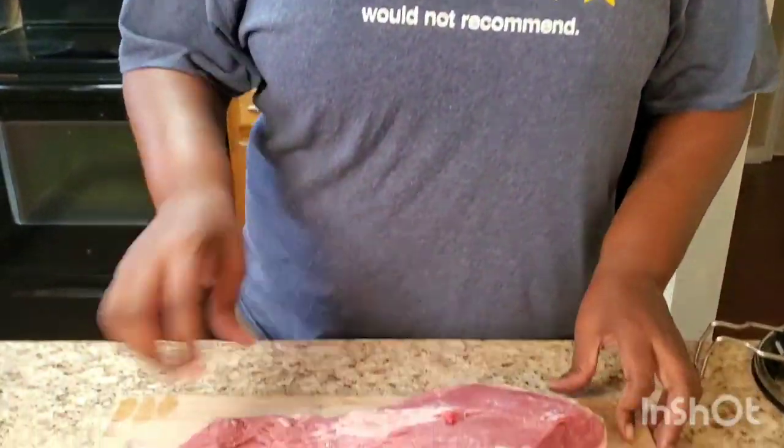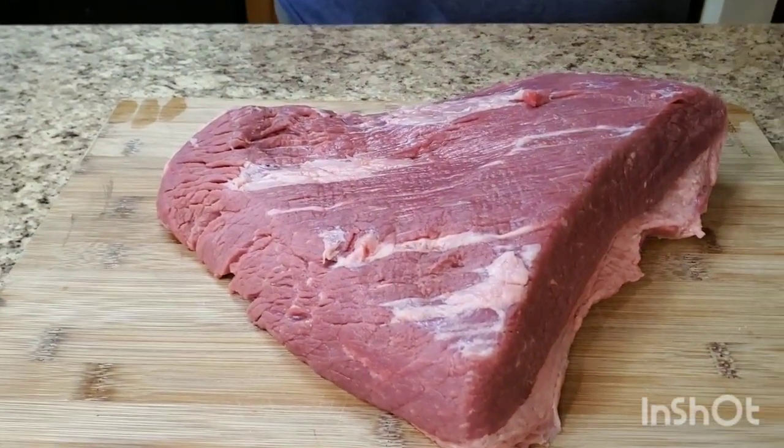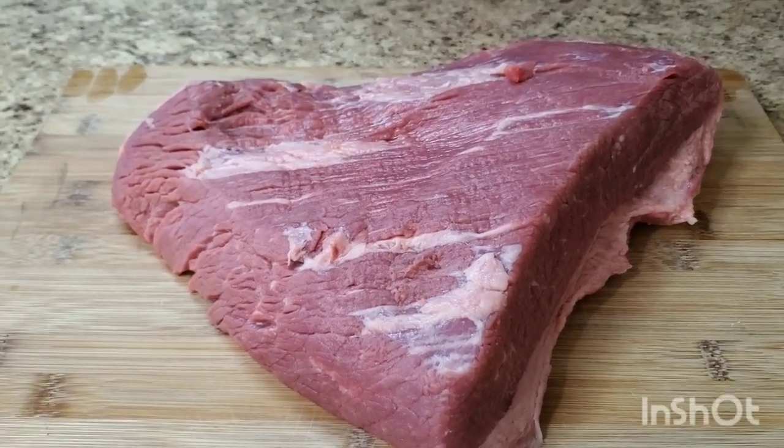Today we're making some barbecue brisket sandwiches - sandwiches, let's talk correct - in the crock pot. It's something easy, you throw it in the crock pot and go outside, that's what I'm gonna do. I got a five pound brisket right here. I didn't mean to get that big, but you know how grocery stores are - they're running out of everything, so this is the only size they had.